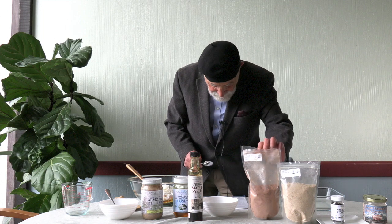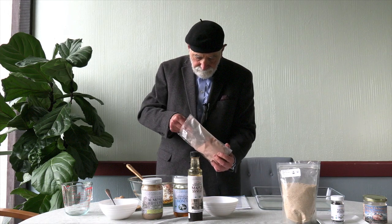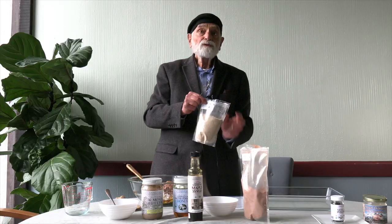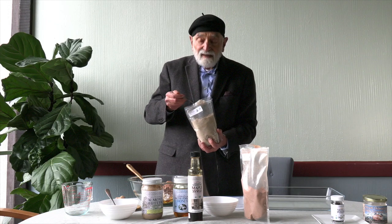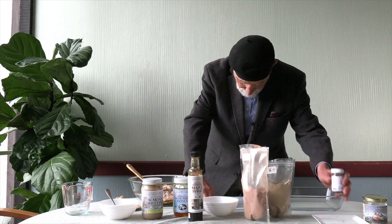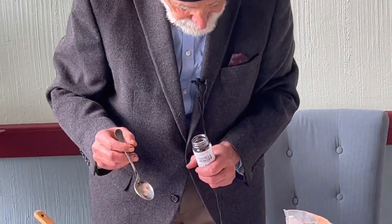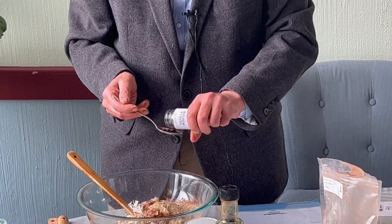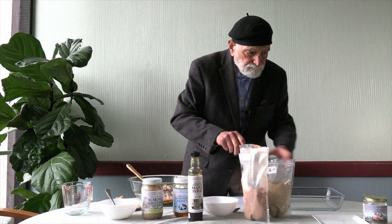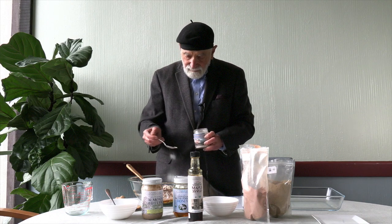Two to three tablespoons of cacao powder. And now golden flax flour — this is what binds it all together. Now we have our vanilla powder, let's do a teaspoon of that and put it all around. And finally, a pinch of our Royal Himalayan pink crystal salt — this heightens the flavor of everything.